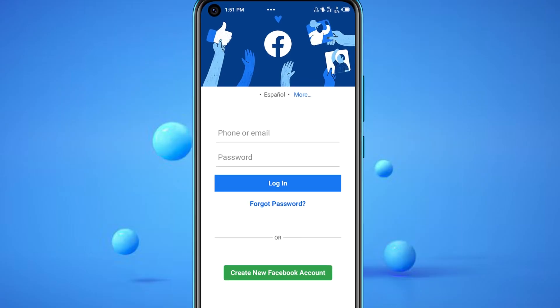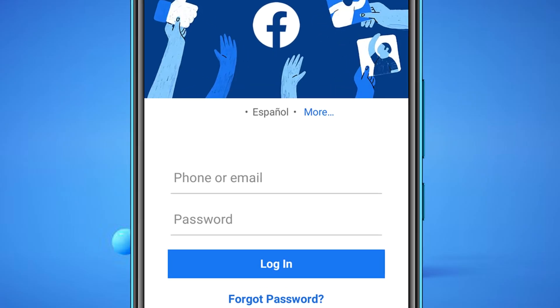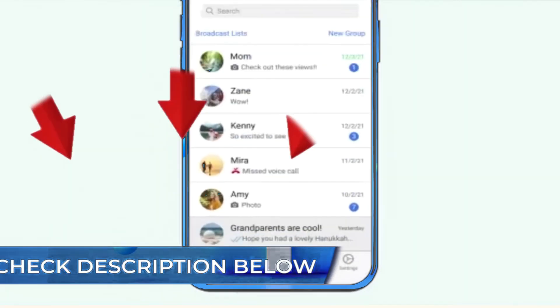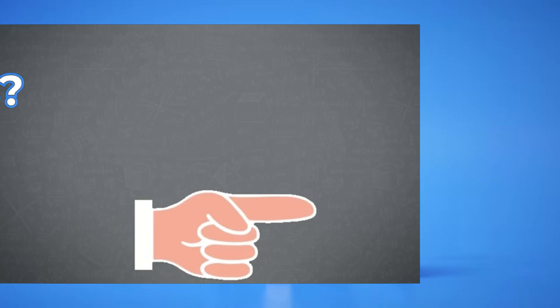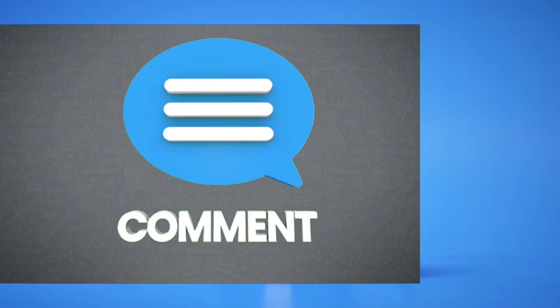After removal, you'll revert to using your password or other authentication methods for login. To explore more Facebook video tutorials, click this card. Check the description below for more helpful tutorials. If you have a question or need more help, leave a comment and I'll be happy to assist. Thank you for tuning in.